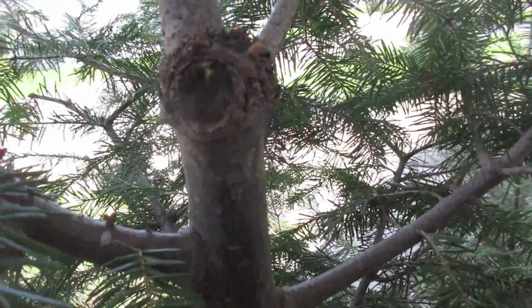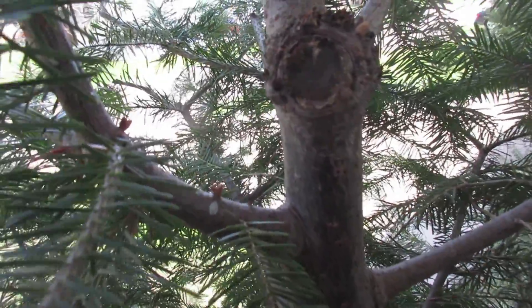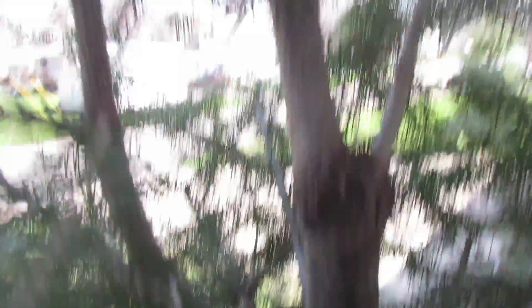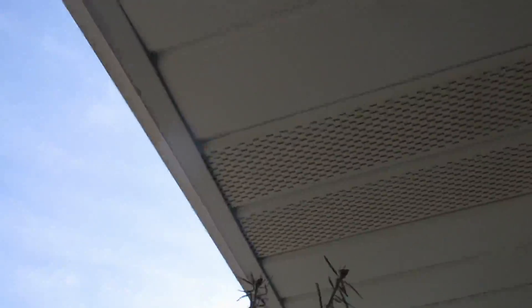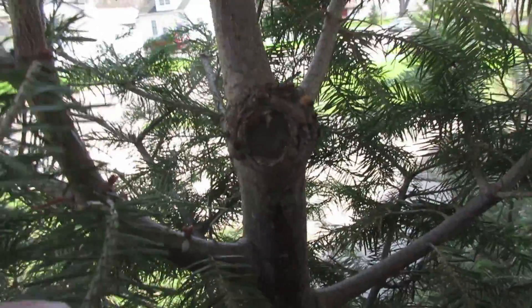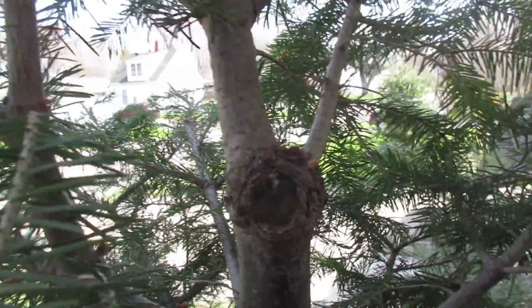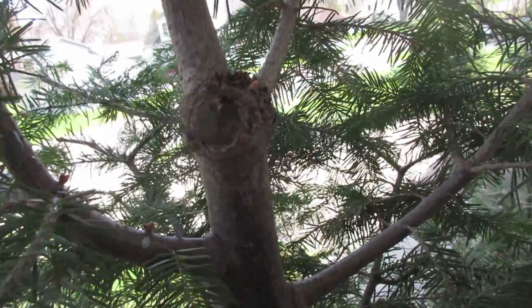I don't want to cut into this collar right there — I want to leave that. I've heard you shouldn't top pine trees, and in this case I don't have any choice because if I let it go, it's going to grow straight up and run into the overhang. So this is what I've done, and it's worked out fine so far.